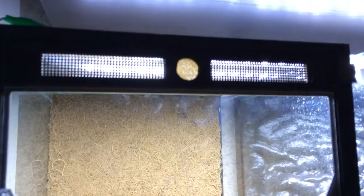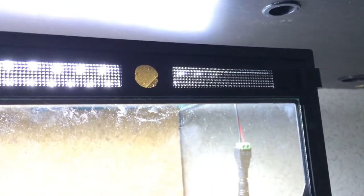Rather than leave the hole at the top for the misting system open, it is now covered by about 0.5mm of plastic so I can easily drill it out if need be.